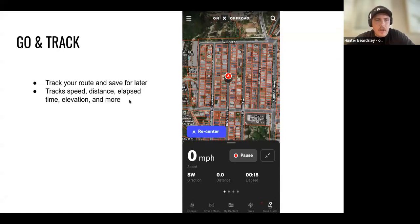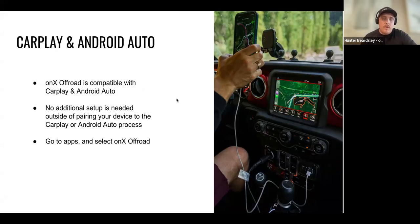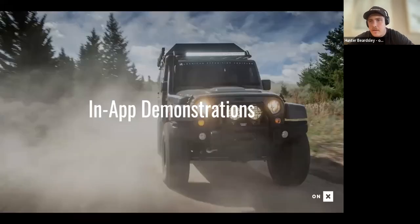onX Off-Road works with CarPlay and Android Auto — no additional setup needed. If your device is already paired with CarPlay, just go into apps and hit onX Off-Road. I personally run it on my head unit zoomed in close, and if I want to check something out I'll keep my phone up as well and zoom in that way. I like running two screens.